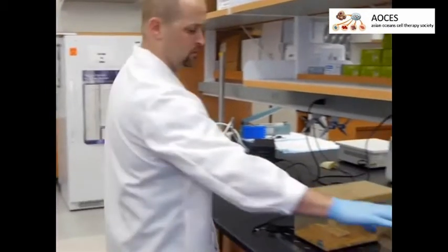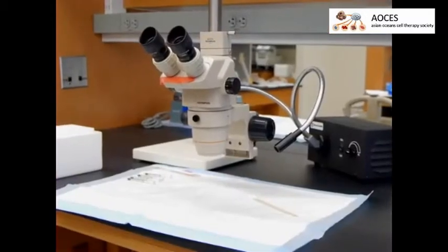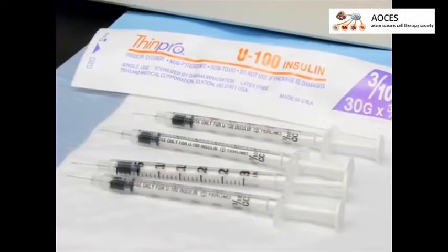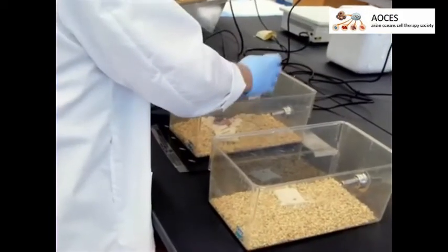To begin, gather together all equipment needed for the injection procedure. In addition, prepare one percent Evans blue dye in PBS and one insulin syringe with a 30 gauge needle per animal to be injected. Next, remove the dam to a separate cage while manipulating the pups.